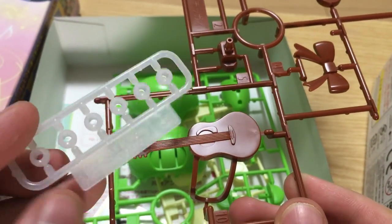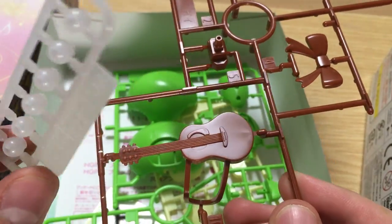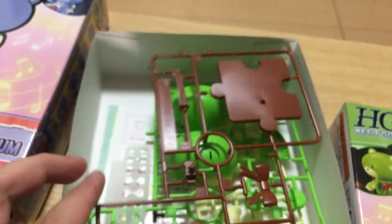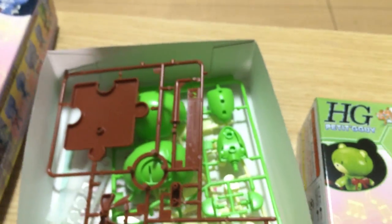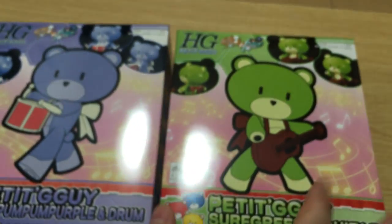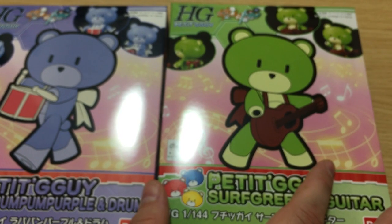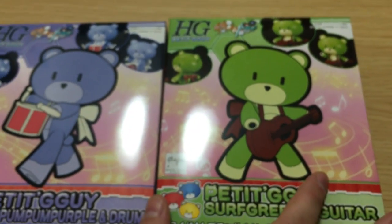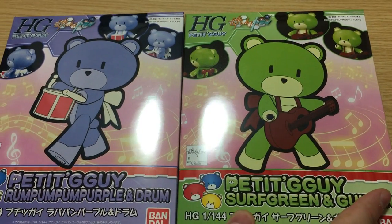That is definitely what Bandai intended — bear guy calling. All right, now we need to do a photo set. So there we go — these are the two new bear guys, the P-Bandai exclusives: the Surf Green and Guitar and the Rum-Pum-Pum Purple and Drum. We're going to throw these together pretty quickly, do a little review, show you what they look like with their respective instruments, and then maybe show you the massive Petite collection. How many do you have up there now? One, two, three... eleven, twelve, thirteen, fourteen — fourteen other Petites. Jesus Christ, something happened. We're going to get these together and until then — matane!